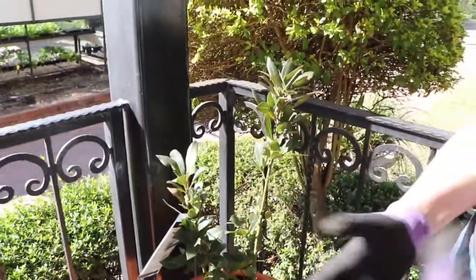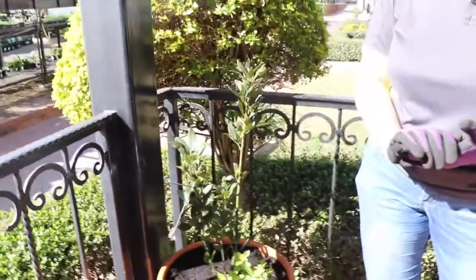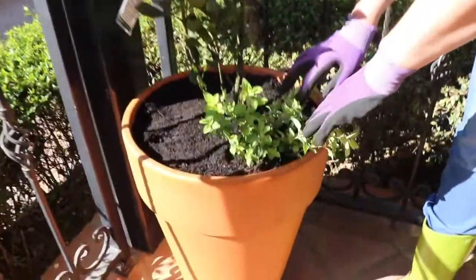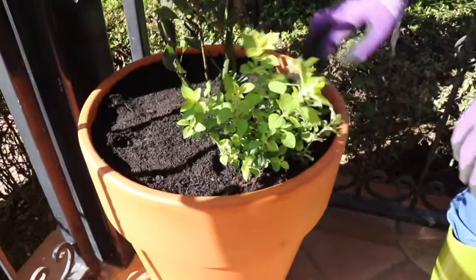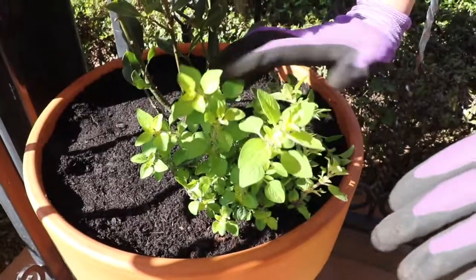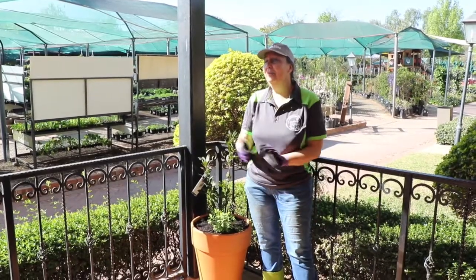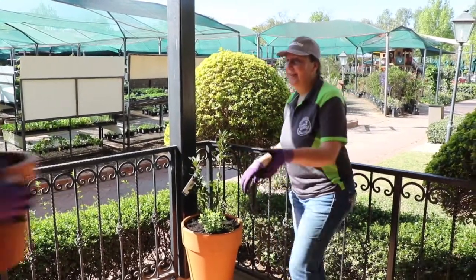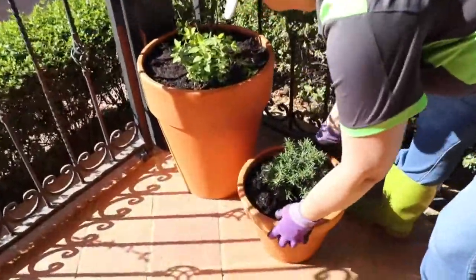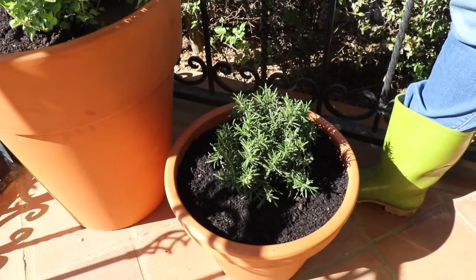The bay laurel is always good for everything — make sure your soil is well drained and it gets loads of sun, and you can just pick the leaves as you need it. Underneath we've planted some oregano; again the oregano needs well-drained soil and will eventually fill this pot as a ground cover and cascade around the edge of the pot. Now the rosemary is also going to grow into quite a biggish bush, and both the rosemary and the bay laurel are perennials.